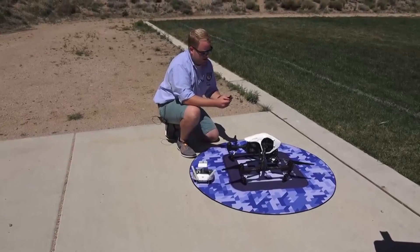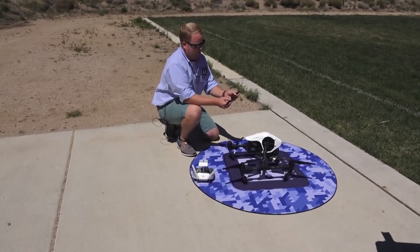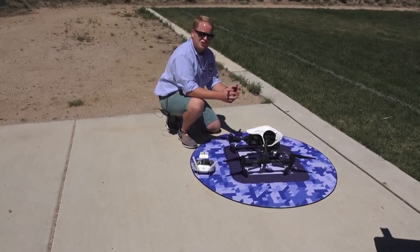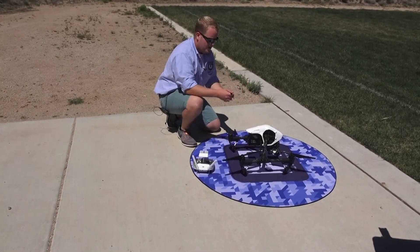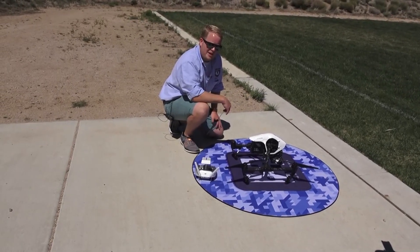If you hit a bush, if you hit a tree, if you hit a bunch of gnats, what can happen is essentially these props can become unbalanced. And when they become unbalanced, you'll lose the whole prop — it'll shatter. When you do that on a quadcopter, you'll lose the whole drone. So when is the best time to replace the propellers?